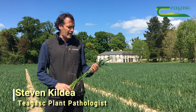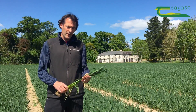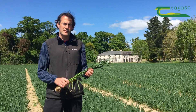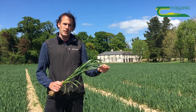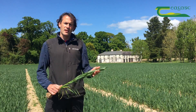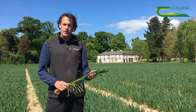We're going to discuss the second fungicide application for foliar disease control on winter wheat. What we're trying to do at this stage is protect that upper canopy from foliar diseases — those diseases that are going to reduce the photosynthetic capability of the plant. We need those green leaves to capture sunlight and convert it into carbohydrates that will then be stored into the grains.